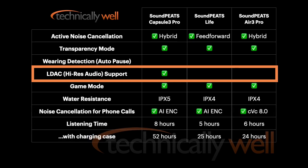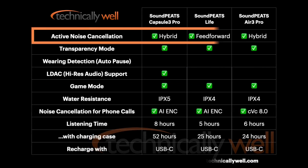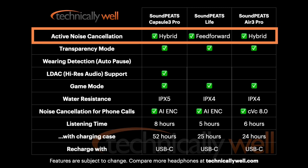Speaking of active noise cancellation, the Capsule 3 Pro support hybrid noise cancellation like the Air 3 Pro, which is more effective than the feed-forward noise cancellation in the Life earbuds.